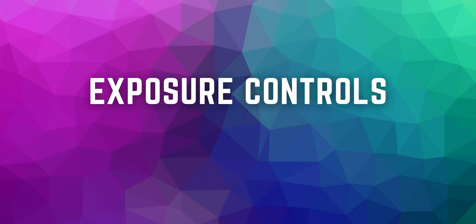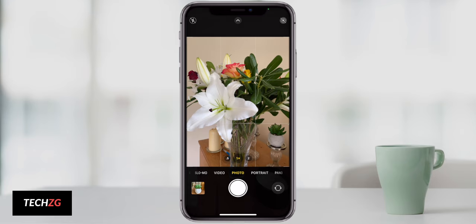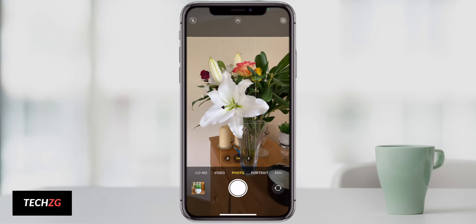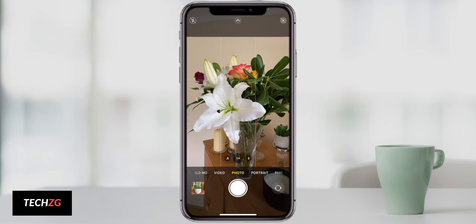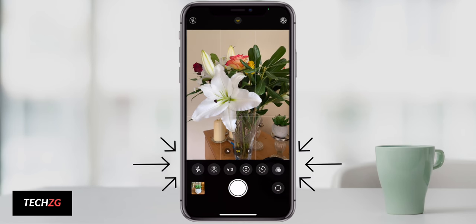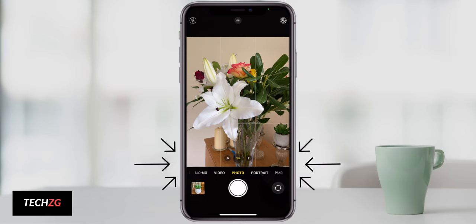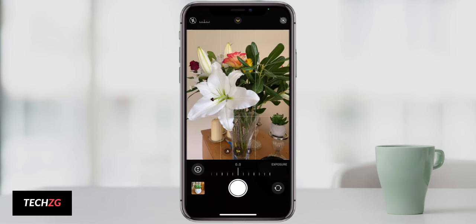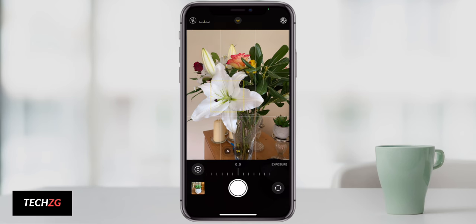The first tip is the new exposure controls. This isn't just for the iPhone 12 — if you have iOS 14 you can get this; my iPhone 11 Pro has it too. This is great for high dynamic range scenarios, meaning a really bright part of the image and a really dark part, so you can expose for the area that you want to see.